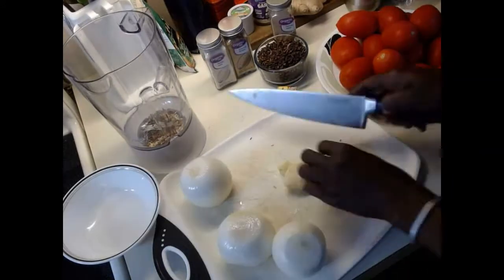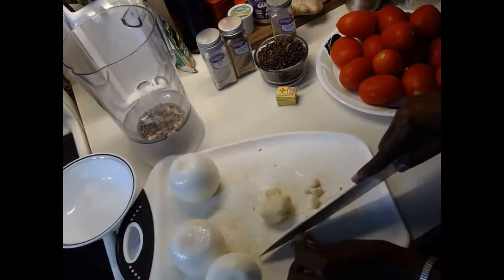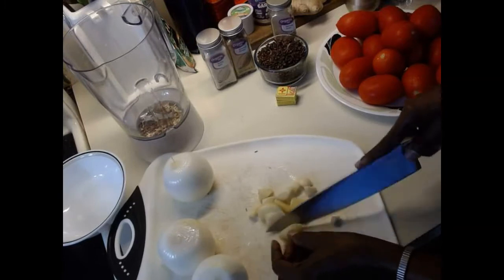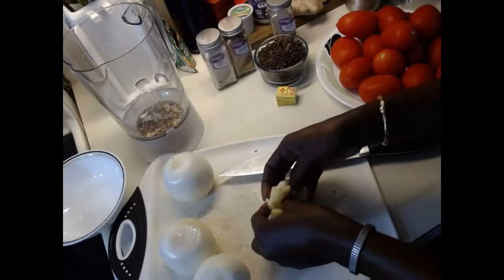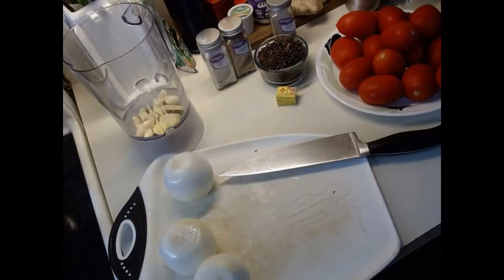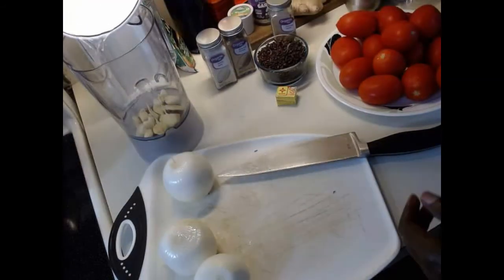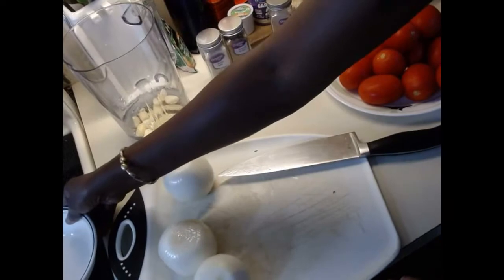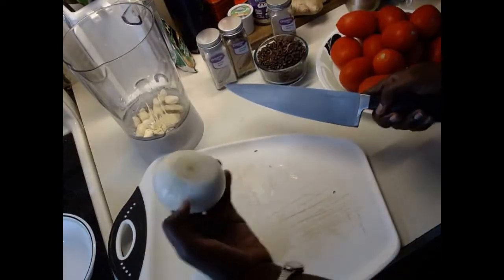I'm going to cut the garlic and put everything into the blender, then add just a little bit of water for the cloves to soften them up. Then I'll cut the onions.